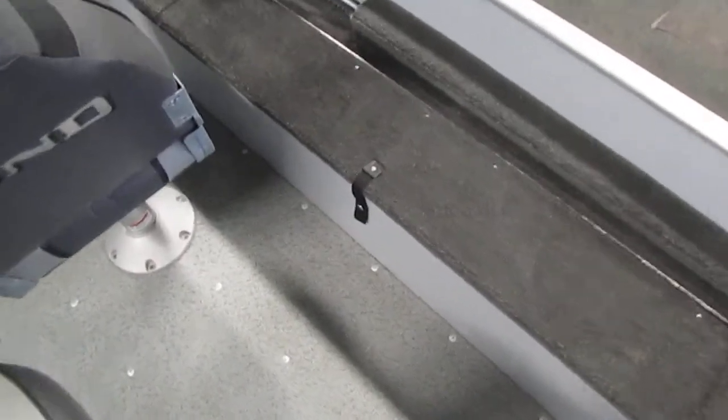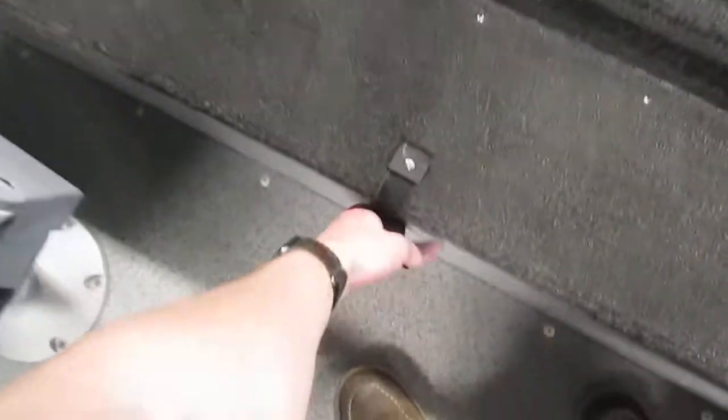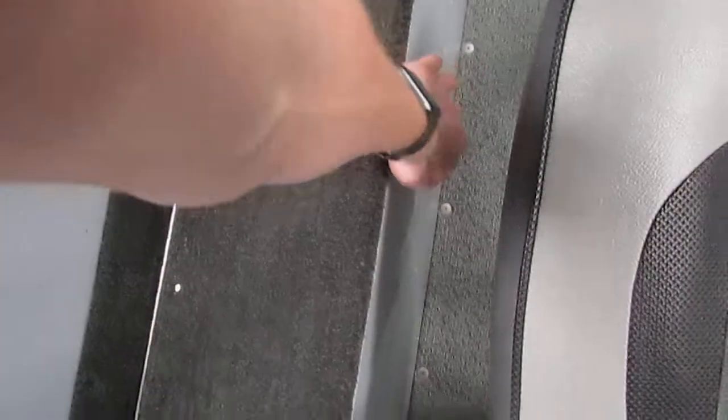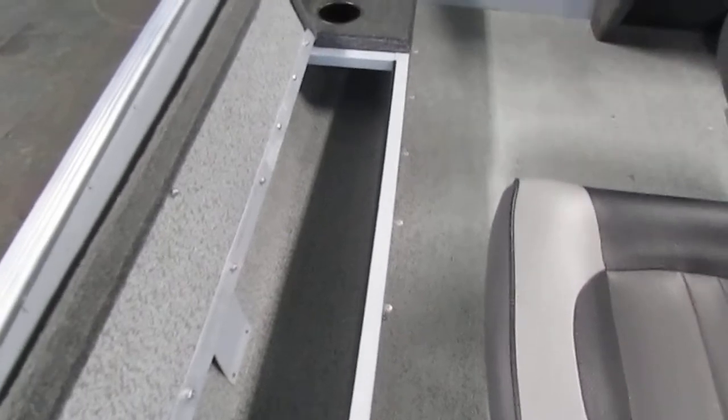On the port and starboard sides of the cockpit area we do have storage. These compartments can be used for many things such as storage for fishing poles or whatever else you may want to use them for.